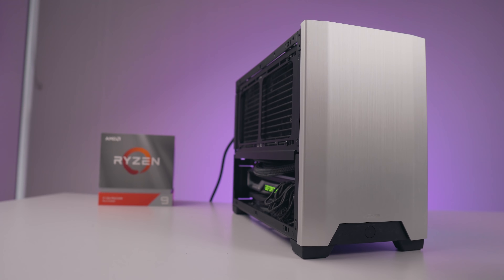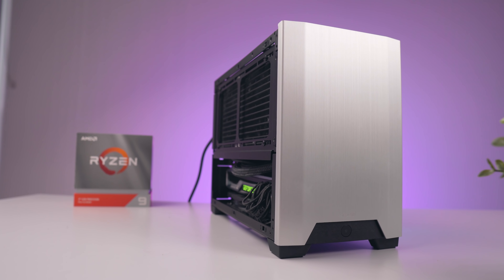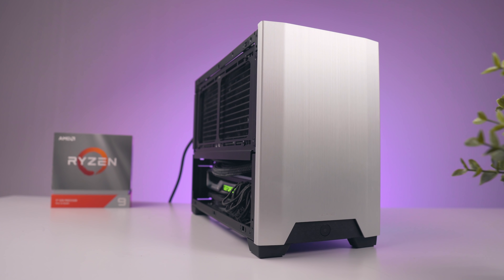Today we are doing something I've wanted to do ever since the 3950X was first announced — cram all of those 16 cores into a tiny little overkill PC build. Whether you require the portability of a small form factor workstation, or you just prefer the look of a minimal desktop system, this is a build you'll definitely want to take note of.